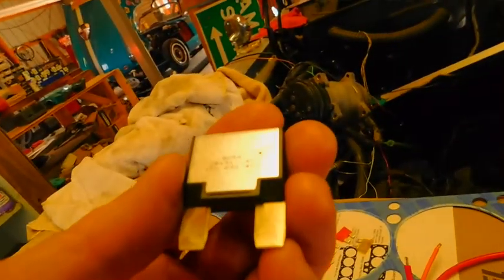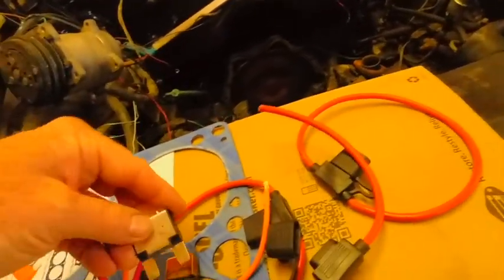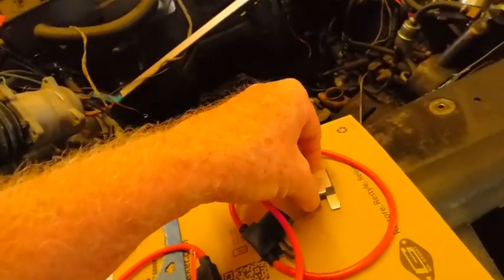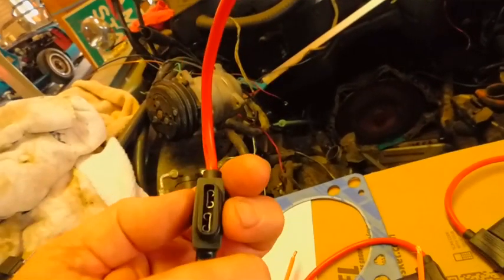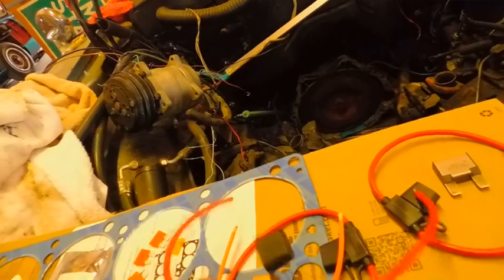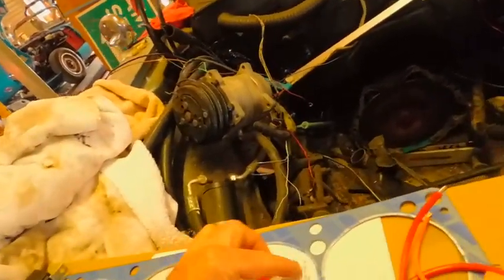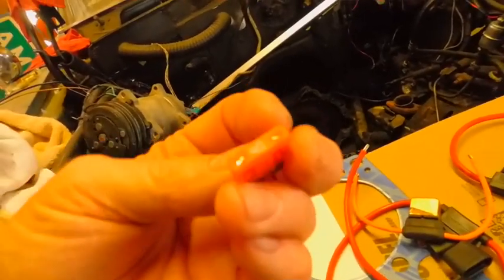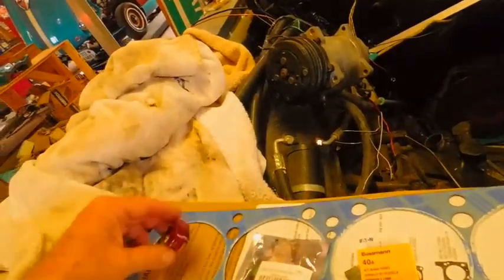This is a heavy-duty 40-amp 12-volt circuit breaker that I'm going to use for that fan on the radiator. This does not fit your normal stuff, so I'm not sure how I'm going to wire it up, but I'll figure something out. I got these yesterday — I didn't realize that thing was so big. It's quite a bit bigger than the ones I normally use. I did not know these even came in 40-amp.